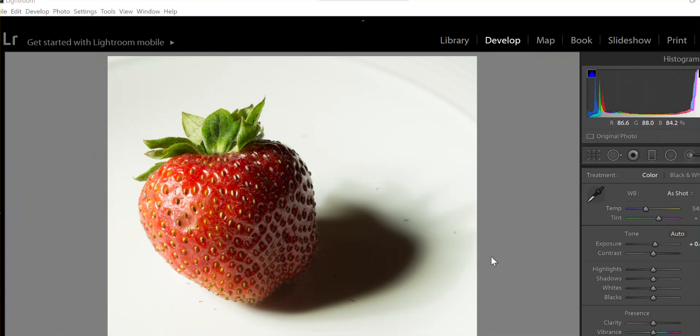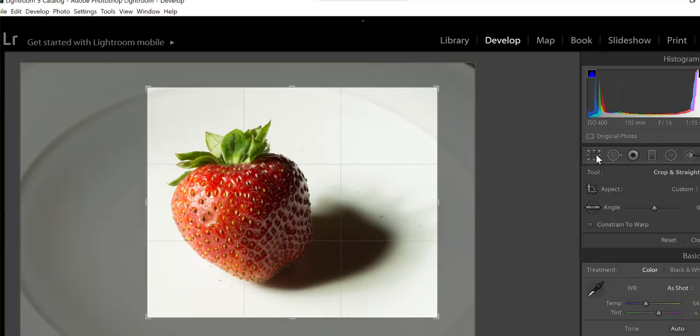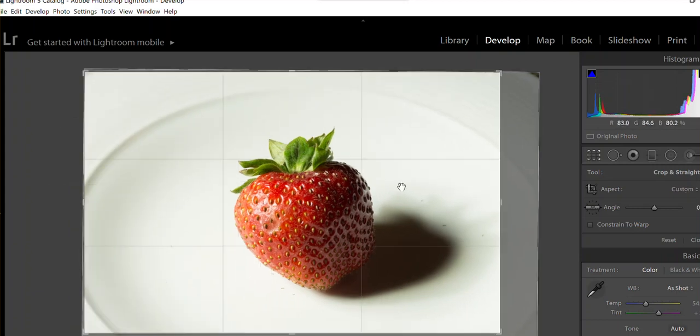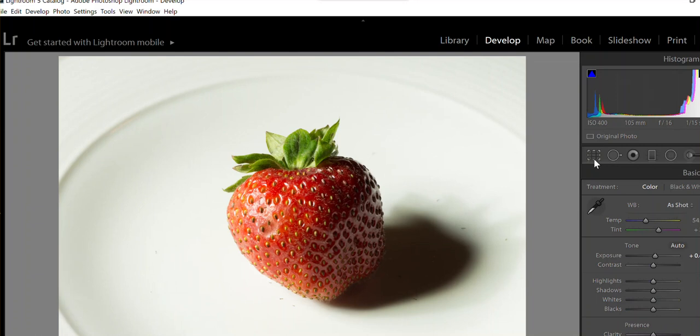These are the pictures we took. This is right out of camera — the one taken with the reflector light. I always start with cropping. In this particular case I want to crop it a bit more — this picture has already started being cropped, so let me take it back to how it was before.